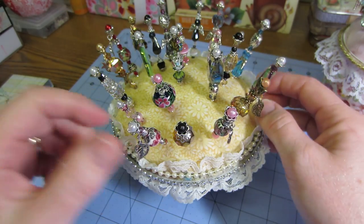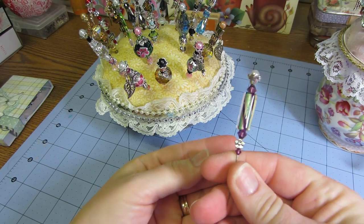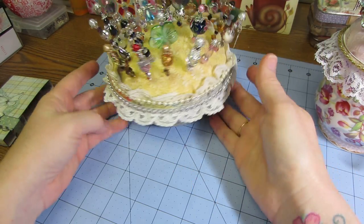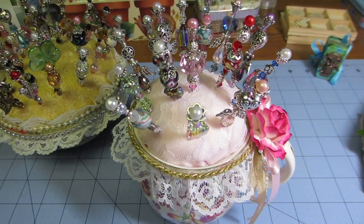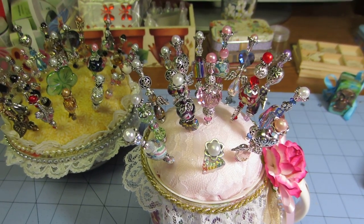I was a little stick pin crazy last week! Some of my favorites are the ones with the furnace glass — I love these, that one looks like a piece of candy. So that's what I wanted to share with you today. I hope everyone's having a very crafty time out there. Thanks for watching, bye bye!